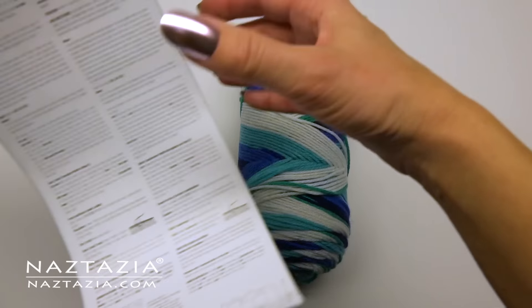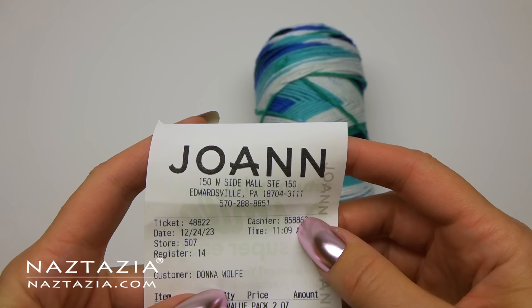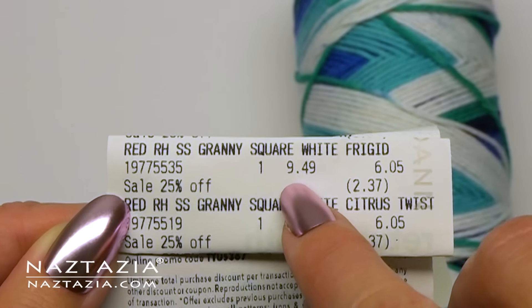You will however need to use their instructions and follow their exact pattern for the granny square. I want to point out I got my yarn independently and am not associated with the manufacturer.